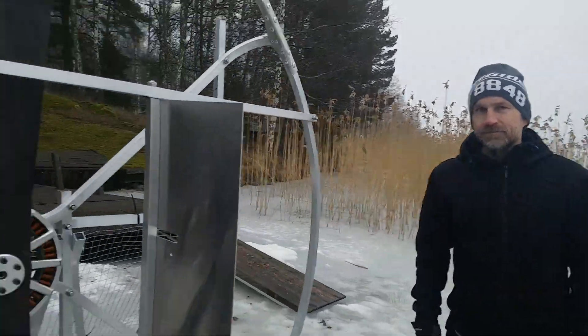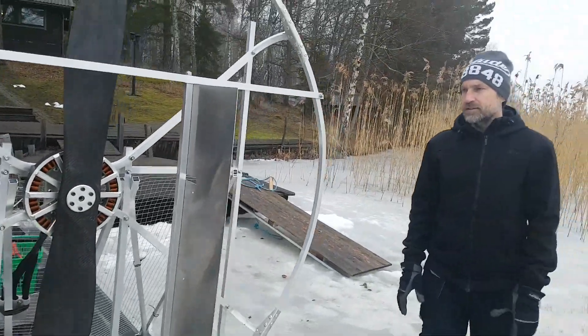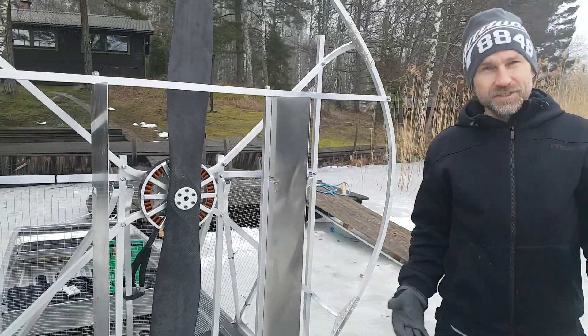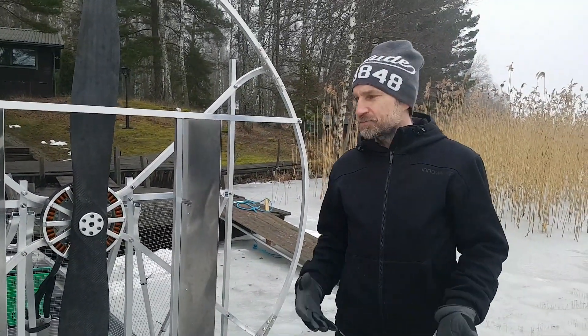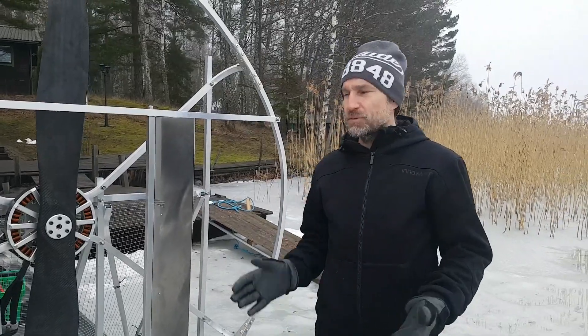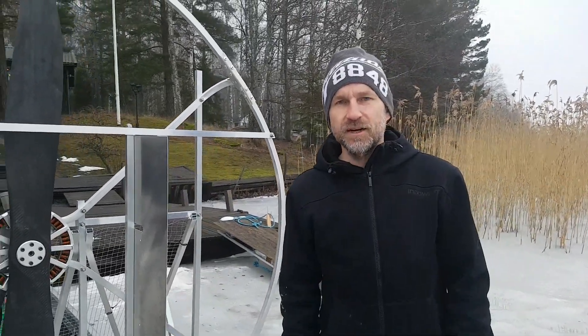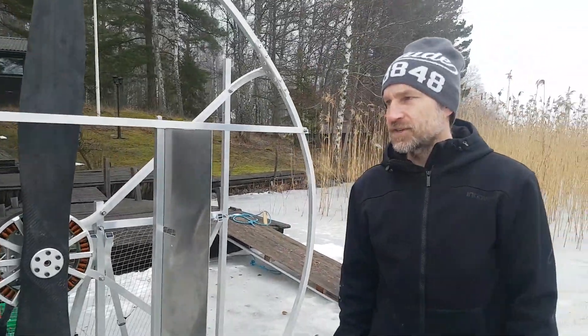That would be the equivalent of what, like horsepower? I don't have a lot of experience with airboats or Raptor engines and that kind of stuff, but we're probably looking somewhere in the vicinity of 30 to 40 horsepower. So it definitely gives that amount of push.